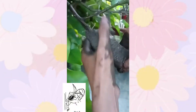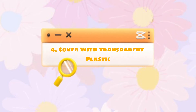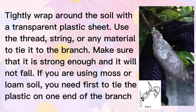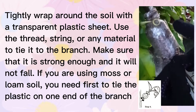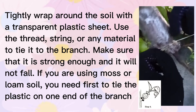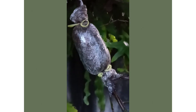Fourth step: cover with transparent plastic. Tightly wrap the soil with a transparent plastic sheet. Next, use thread, string, or any material to tie it to the branch — in my case I use two elastic bands — but make sure it is strong enough and will not fall. If you are using moss or loam soil, first tie the plastic on one end of the branch, then put the soil materials inside the plastic, and then tie it on the other end.